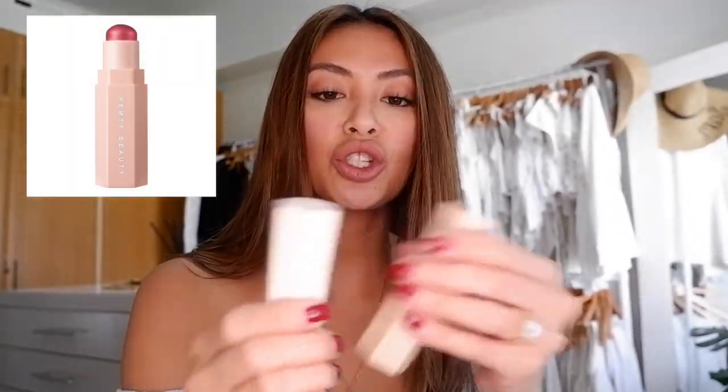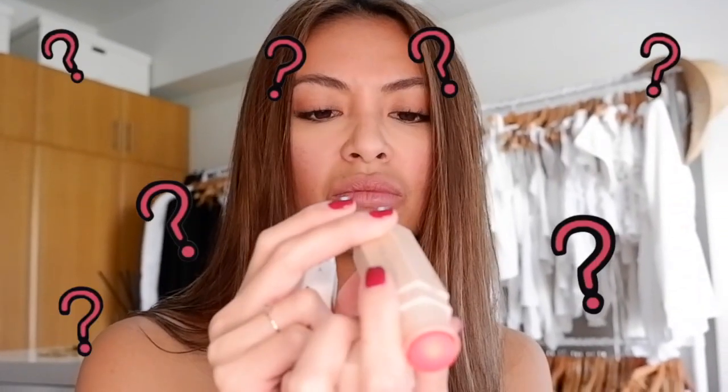Next is the Fenty Beauty Blush and Brush. This is Redic — I don't know how to pronounce it. Just put it on here and here, then blend it with the brush. I'm not sure if you guys can see, but this has glitters in it. Just put it here — I just came from the beach, so I'm a little sunburned.